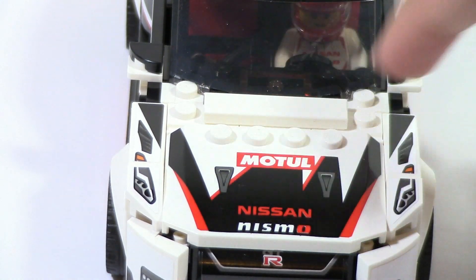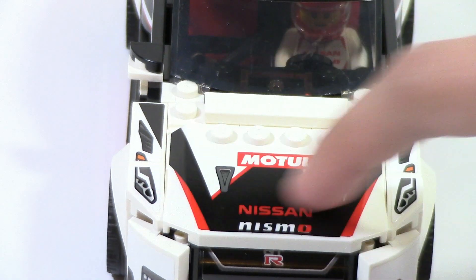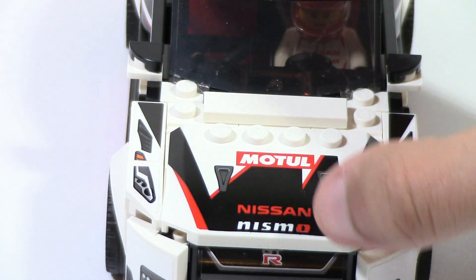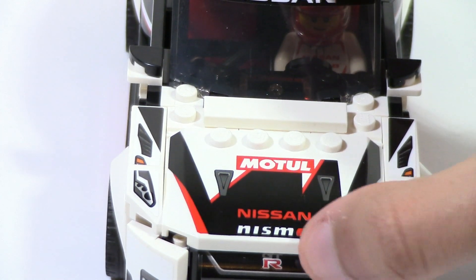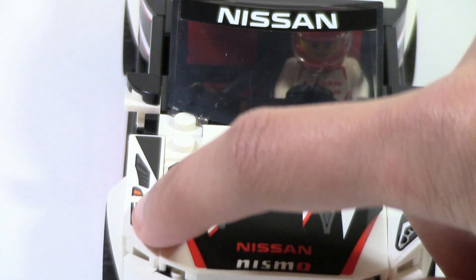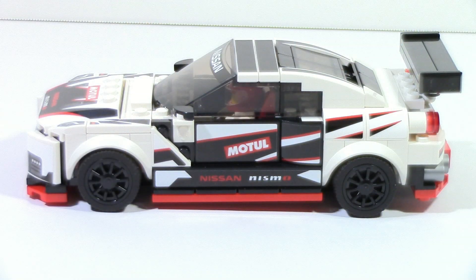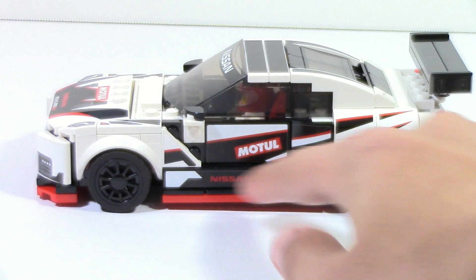The hood section, like the Audi, is a printed piece, which is nice to see. I guess that's just something they're doing with all the Speed Champions sets in 2020 — these pieces will pretty much always be printed. The pieces on the side here are all stickers. I think those are nice details and it all comes together pretty well. From a side view, this looks pretty good, though there is a ton of stickering.